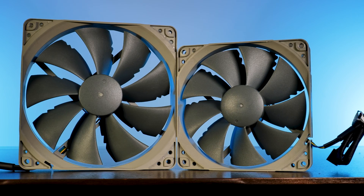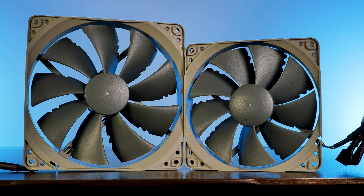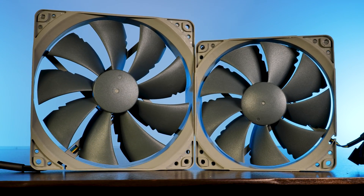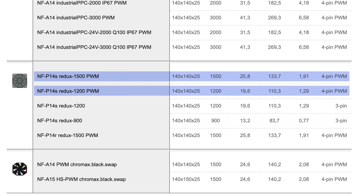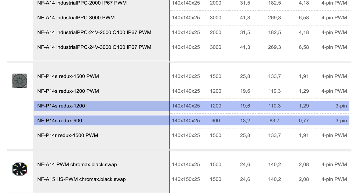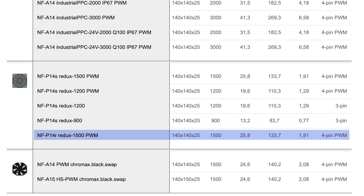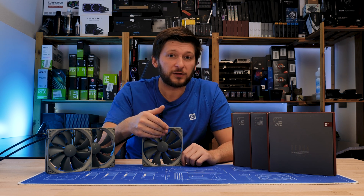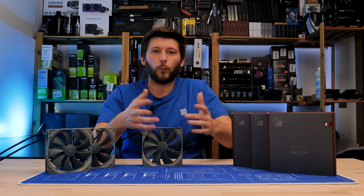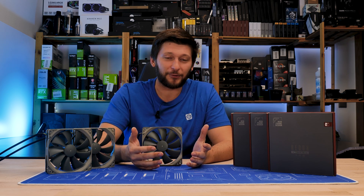But now let's go big — meet the bigger 140mm sized Noctua NF-P14s 1500 RPM. In total there are five different subversions of this fan: two PWM controlled ones, one spinning at max 1500 and the other at 1200 RPM; two three-pin controlled ones, one with 1200 RPM and one with 900; and then another 1500 RPM PWM controlled model with an R suffix, indicating it has a completely round outer frame. The one we're looking at today is the 1500 RPM PWM controlled model — why would you get the slower one if they have the exact same price tag?